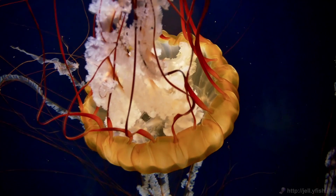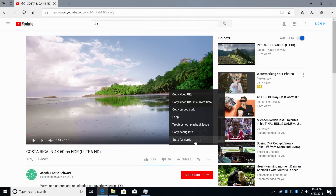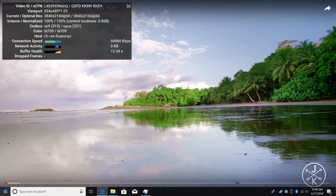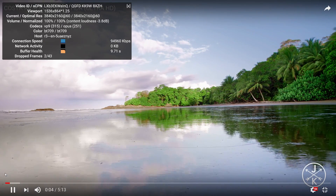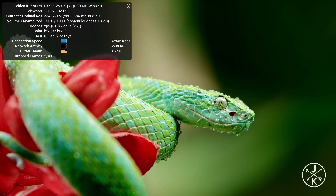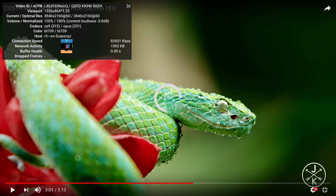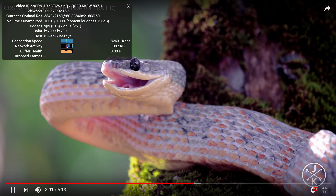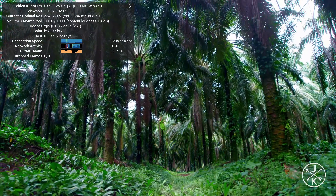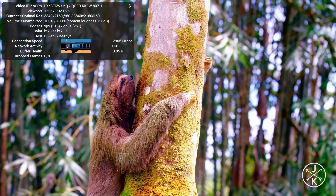Let's see how it does streaming 4K on YouTube. Here we are with YouTube using the Edge browser. If you use Chrome, you're going to get hundreds of dropped frames for some reason — Edge just works a lot better in this case. A couple of dropped frames, but this is definitely watchable — it's not skipping around. This has a lot to do with your internet connection too; you need a beefy connection so it buffers properly. With a box like this, you really shouldn't have trouble streaming 4K from Netflix, Amazon, and YouTube, as long as your internet can handle it.